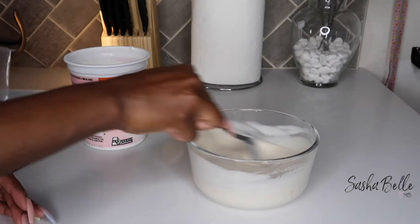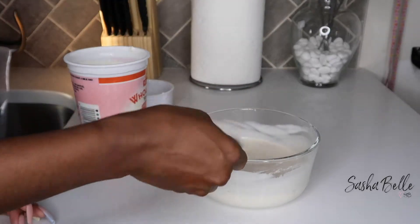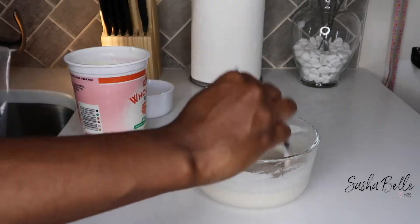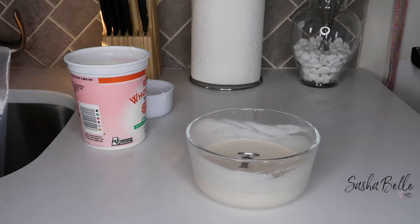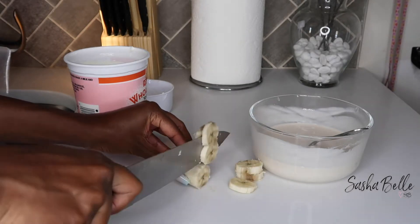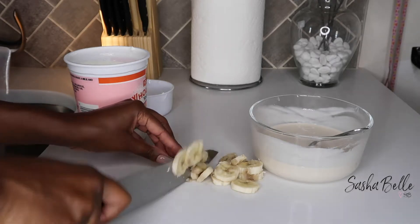Once I mixed it all up, I was not pleased with the consistency. Considering it was onion juice and liquid aminos, it was very liquidy. Also I scooped my yogurt from the top of the package without mixing it up, which was dumb — you know that little liquid sitting on top? So my conditioner was a little too watery. I grabbed a leftover piece of banana and added it to give the conditioner more texture. Bananas are super nourishing for your hair and I use them all the time.